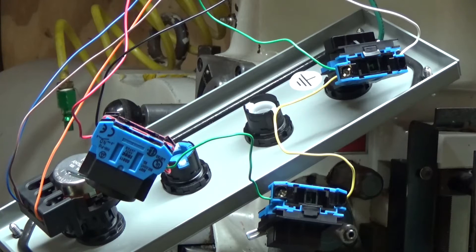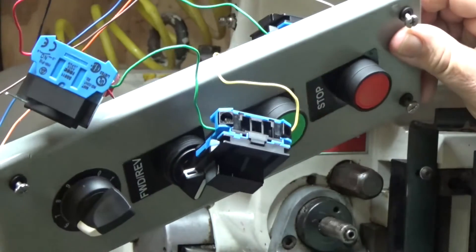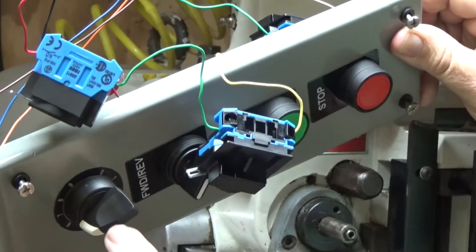I'll show you something I've been working on all day — wiring up this control panel for the VFD: the stop, start, forward, reverse, and the potentiometer.